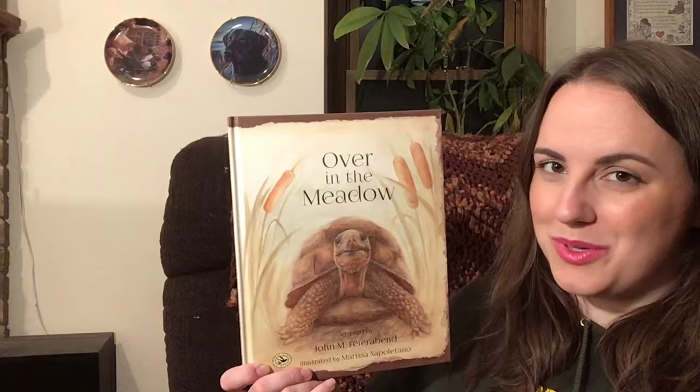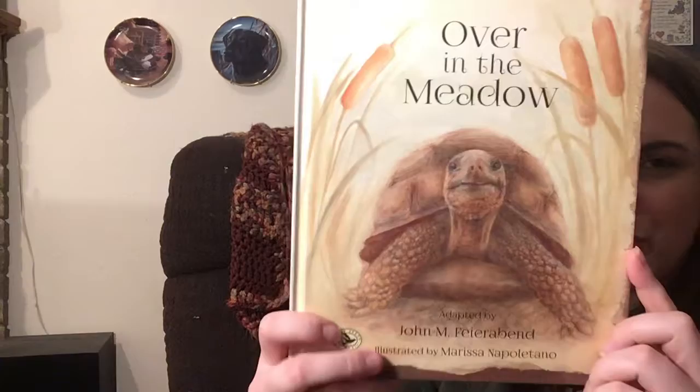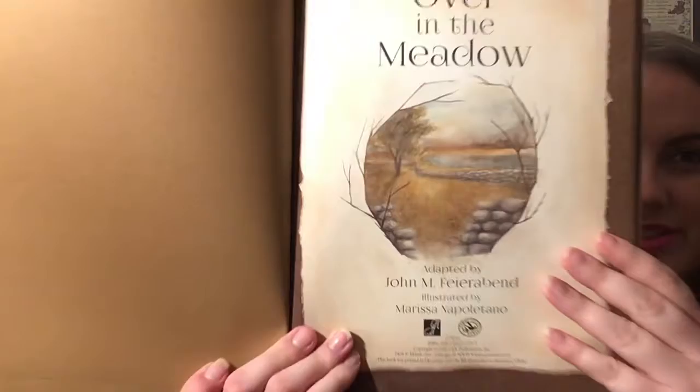So if you do your own version, see what kinds of rhymes you can come up with. This version was adapted by John Feyerabend and it was illustrated by Marissa Napolitano. The different illustration styles out there — some books are more cartoonish, some are more fantasy-like where maybe that's not actually what the animals look like, but you could mix in a little bit of what you imagine. But this one is more realistic — it's painted so that it looks like the actual animals. You can even see that style right there.